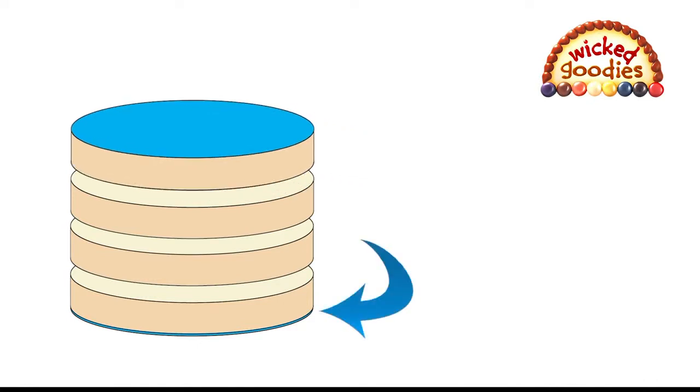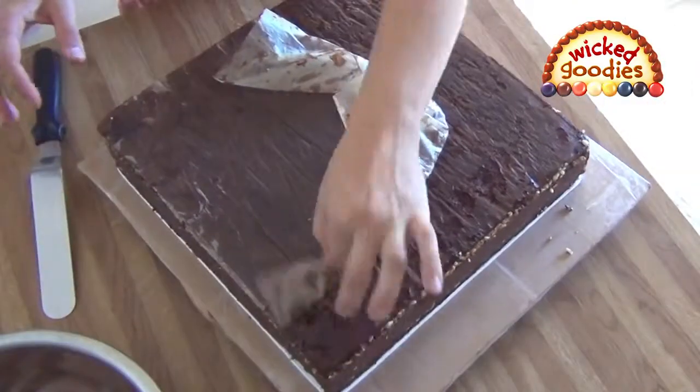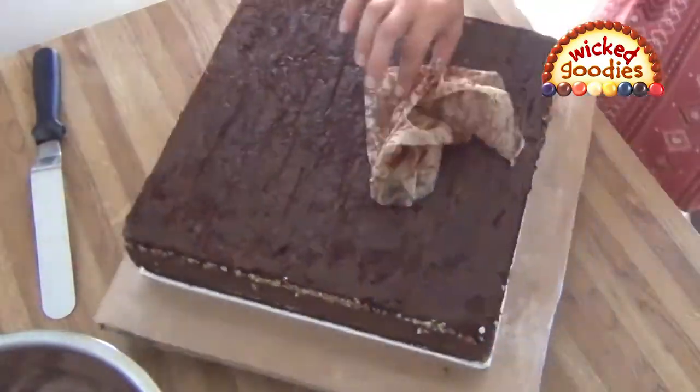On the bottom, the paper prevents the cake from sticking to the pan. On the top, it helps keep the cake flat and sealed. This yields the most symmetrical shape. You can peel the paper off when the cake is ready to be frosted.